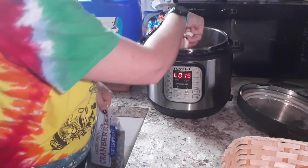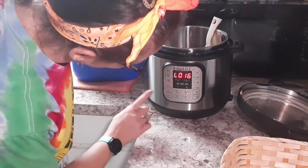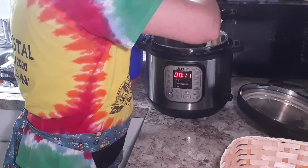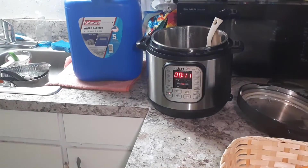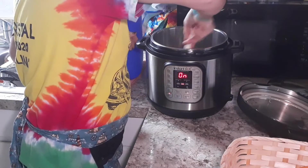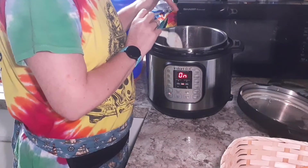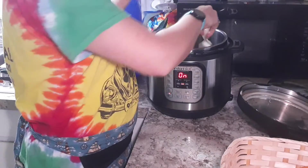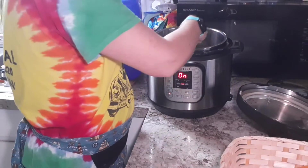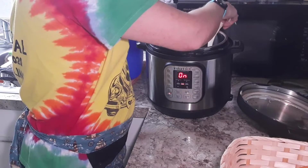It's a little bit more watery than it's supposed to be, so I'm going to add just a little bit more cold cranberries. First I'll turn it off, then put it on sauté and add a couple more cranberries to let it thicken up a bit. I think with the frozen cranberries and the one cup of water, there was just a little bit too much liquid. I've never used frozen cranberries before, but it's already starting to thicken up. Let it start to simmer and boil.